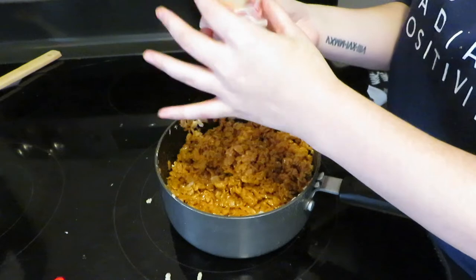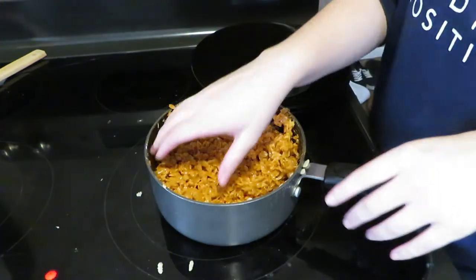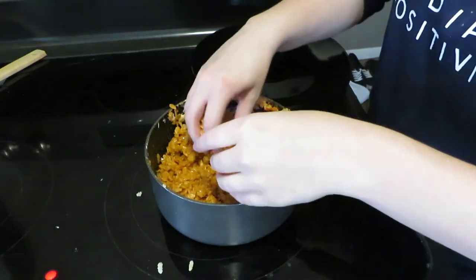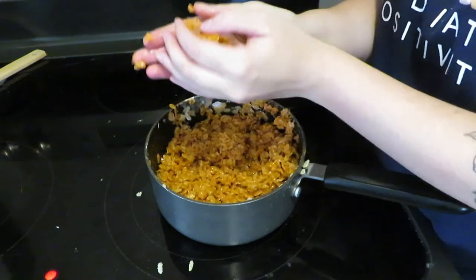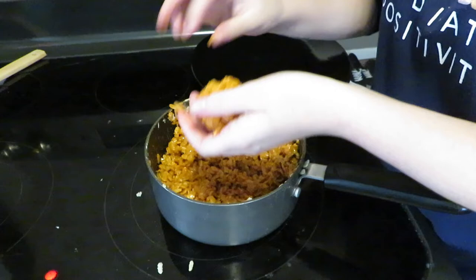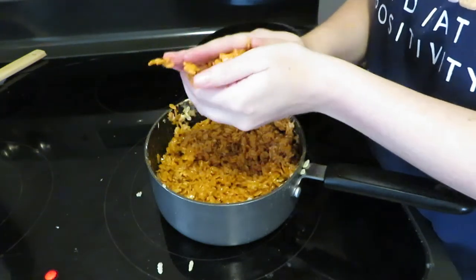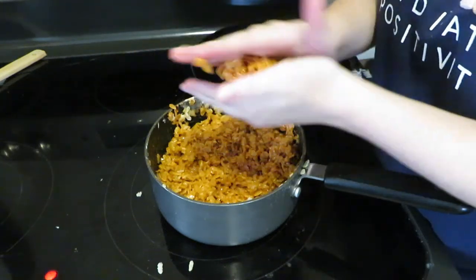This next part may seem a little bit gross, but I promise it's the only thing that worked, and the recipe did tell me to do this as well. It tells you to butter your clean hands — so take that stick of butter and completely butter your hands. Then you're going to grab a small piece of the cereal mixture and roll it in your hands until it makes a ball, and kind of form it to look a little bit like a pumpkin as much as you can.